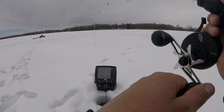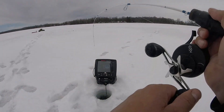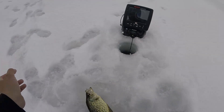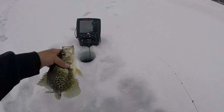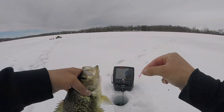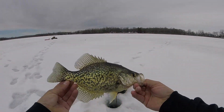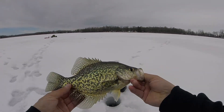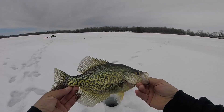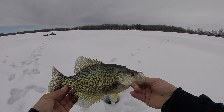Crappie this time I think. Got him! That's what we're hoping for — a couple of you guys. That's a nice one for eating right there. Ooh, settle down home slice. Probably an 11-inch fish, 10 and a half, 11-inch fish.